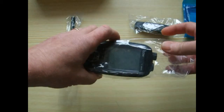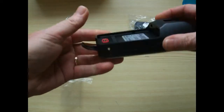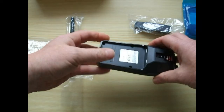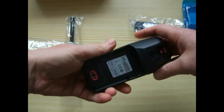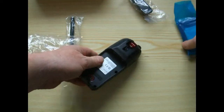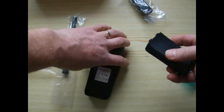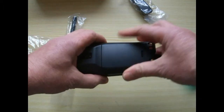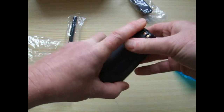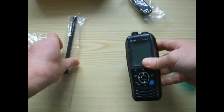We'll take the radio out of the box — substantially made, fairly light by the way. It's got a battery clip here, and the clip here I assume can go on the back. In the box we've got our battery, which simply clips on there like that, and we can put the antenna on it.